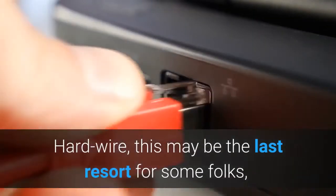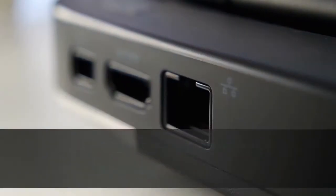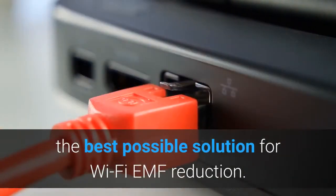Hard wire — this may be the last resort for some folks, but replacing your Wi-Fi with Ethernet would be the best possible solution for Wi-Fi EMF reduction.